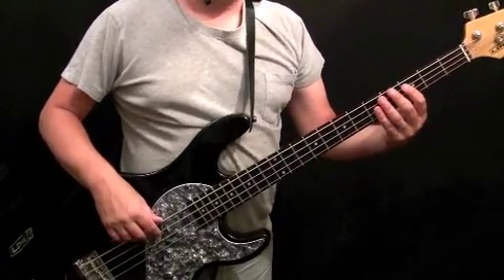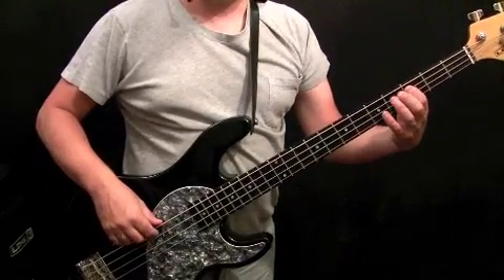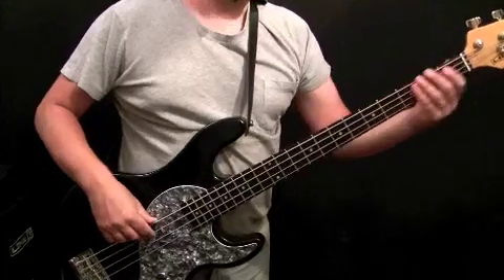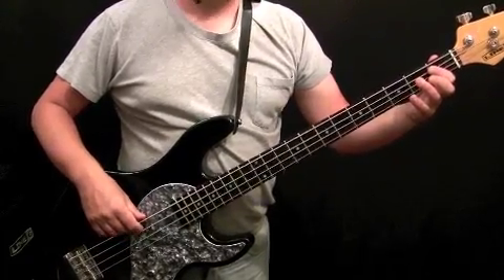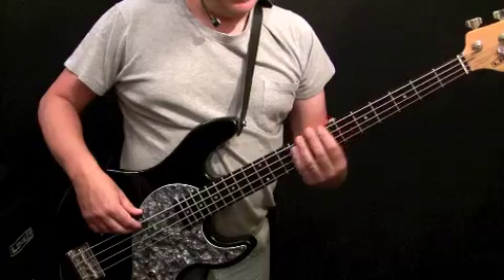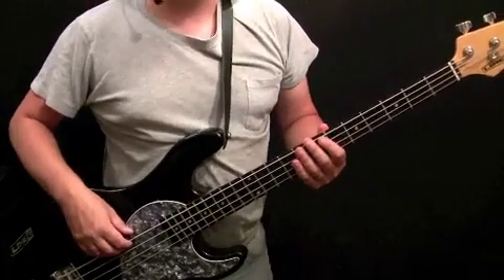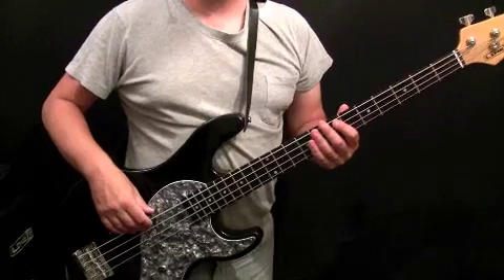The seventh and eighth bars pretty much stay just on C, 3rd fret of the A string. Then you've got that accent — B flat, 1st fret of the A string — then open A, and that open A allows you to get back up to start the riff. So that's the chorus. Play that along listening to the record and you'll be able to pick it up. That just leaves us with the bridge to look at.